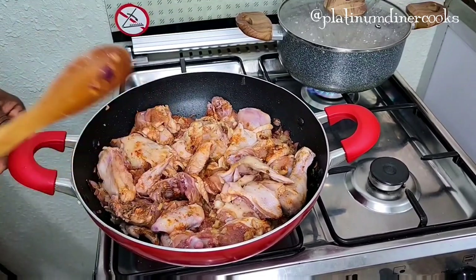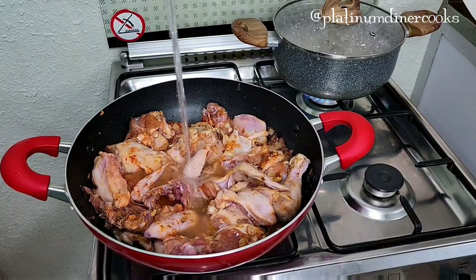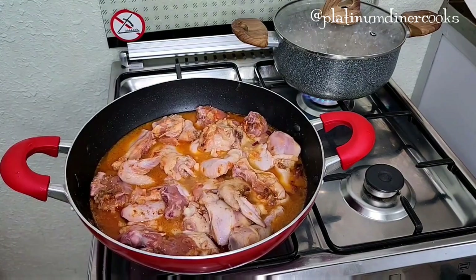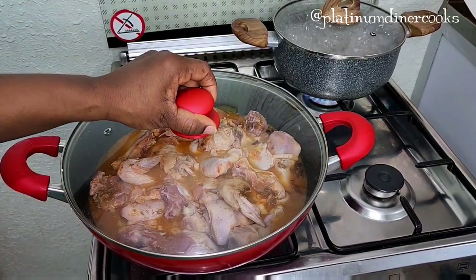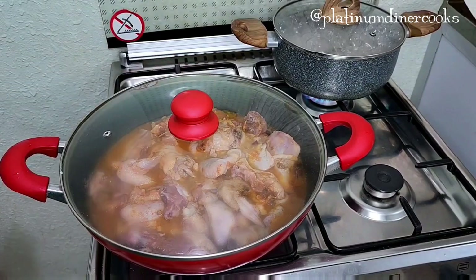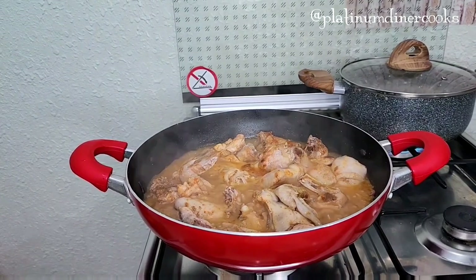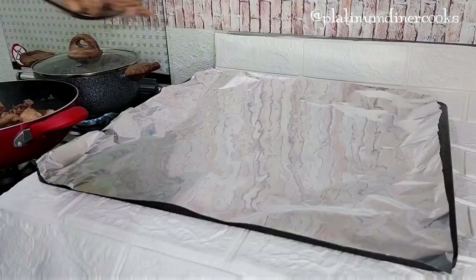The chicken is looking nice. I add just a little water to aid the cooking — I need the chicken broth for this soup. I cover it and allow it to cook for about seven minutes. The seven minutes are over and you can see it's piping hot.